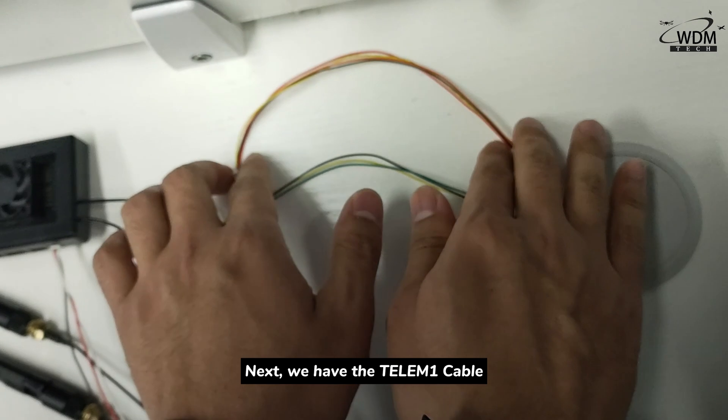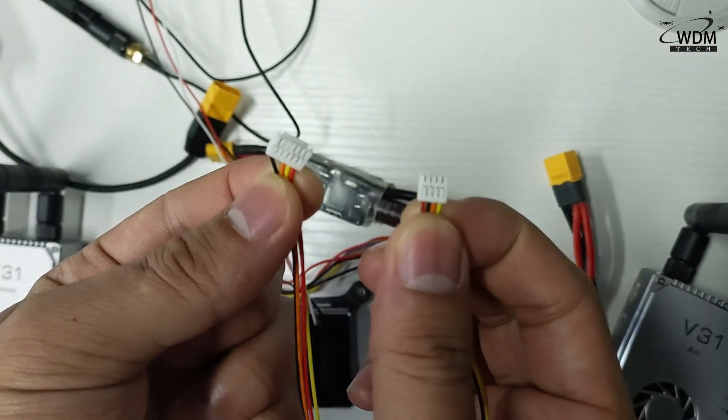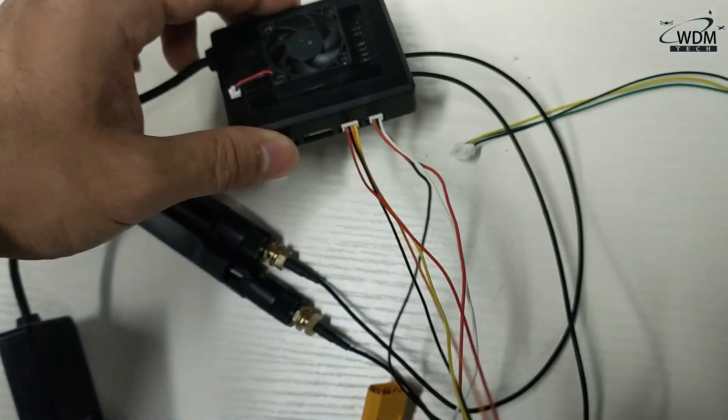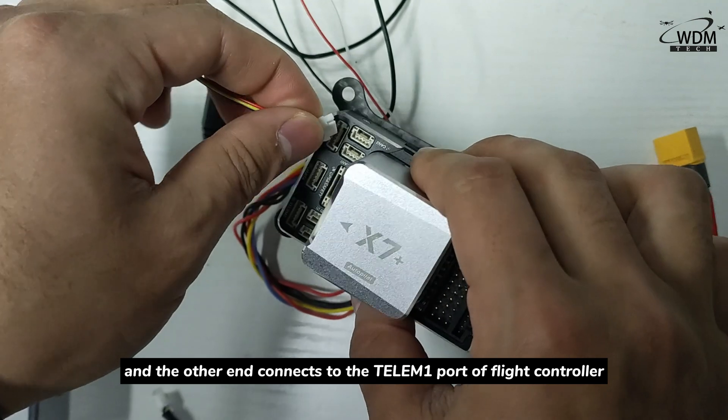Next, we have the Telemer1 cable, which connects to the LIM port of the MK15 receiver, and the other end connects to the Telemer1 port of the fly controller.